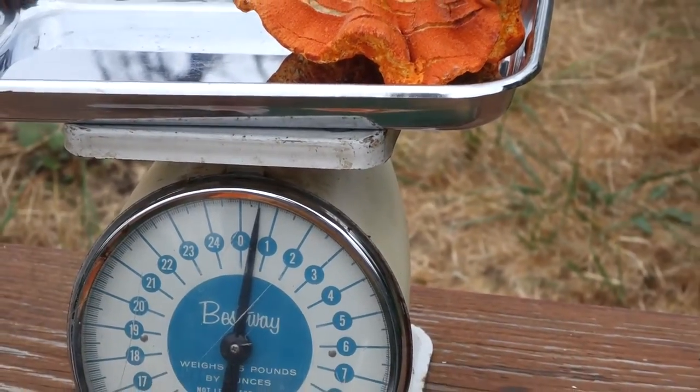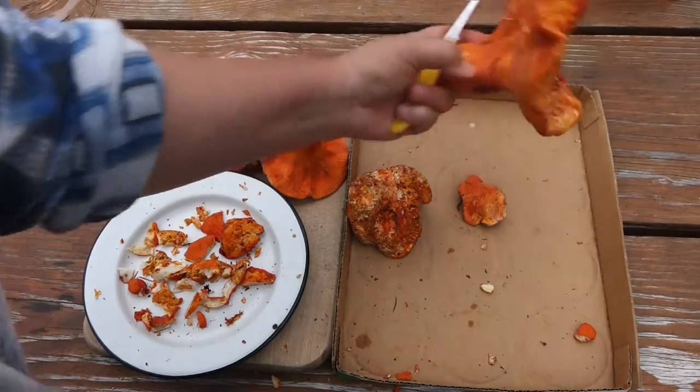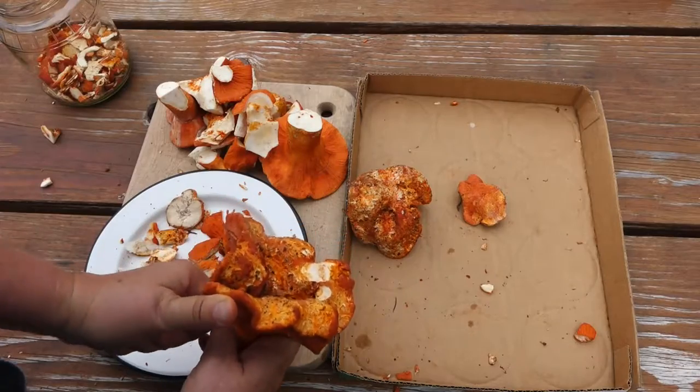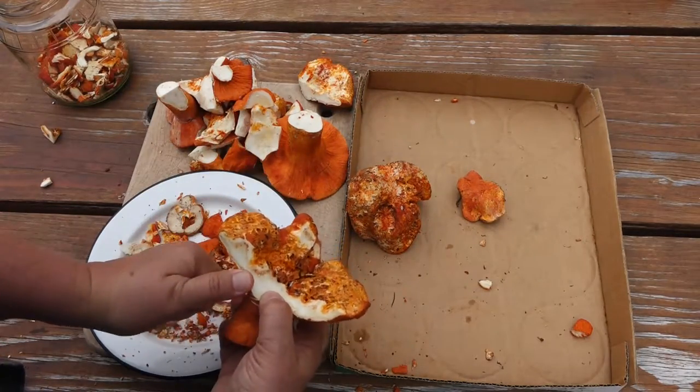I think I can use that for a whole meal all by itself. As beautiful as this big lobster mushroom is, it just makes it easier to cut that big cap into three smaller pieces and then take it into the kitchen.